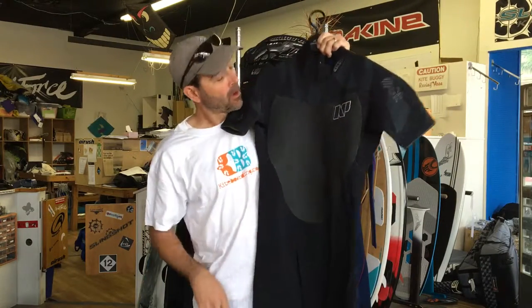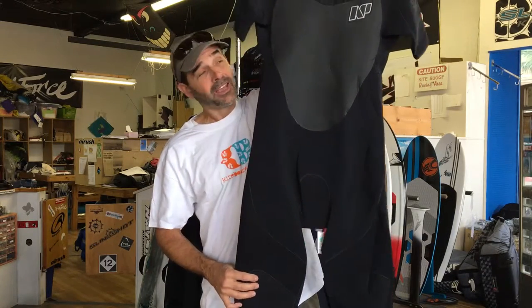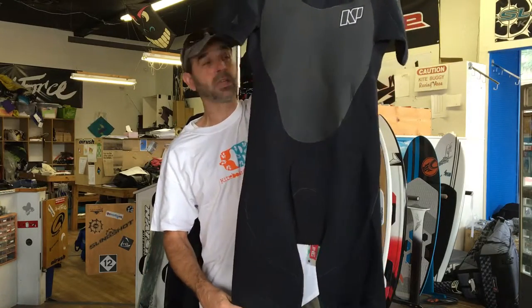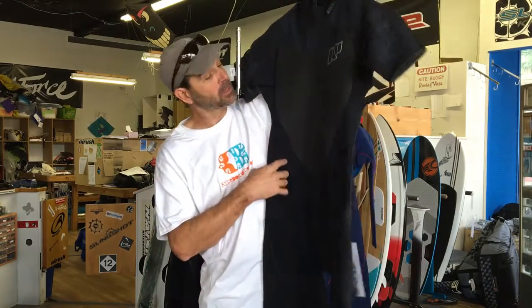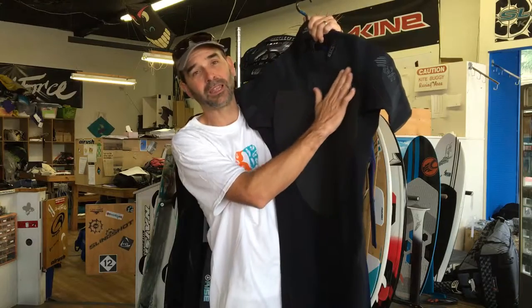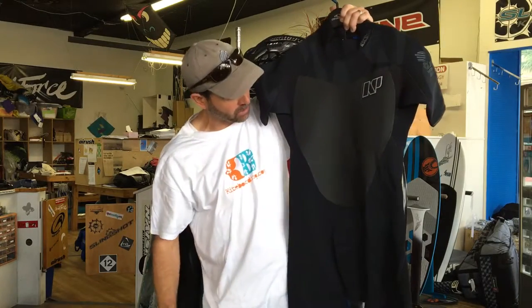Jeff Howard here at kyboarding.com. We've got the NP Full Suit Short Sleeve Mission Wetsuit. These are really nice suits. Neil Pride has definitely stepped up their mark in their wetsuits. Usually this is our full winter type suit down here. You're looking at a 2-3, most of it is 2, and it has all glued stitched seams, which makes them more expensive to manufacture but a lot smoother and how they hug onto your body.